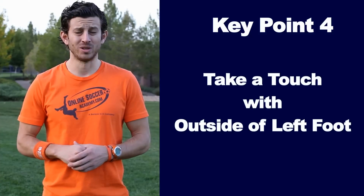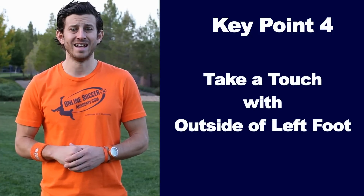Make sure you lean your body a bit to the right when you step to the outside of the ball. The goal is to get the defender unbalanced by thinking you're going right when you do the scissors. Key point number four: take a touch with the outside of your left foot at an angle going forward. Your touch should be out in front of you a few steps so you have room to accelerate past the defender. If you take too small of a touch, the defender might be able to get a leg out and make a play.